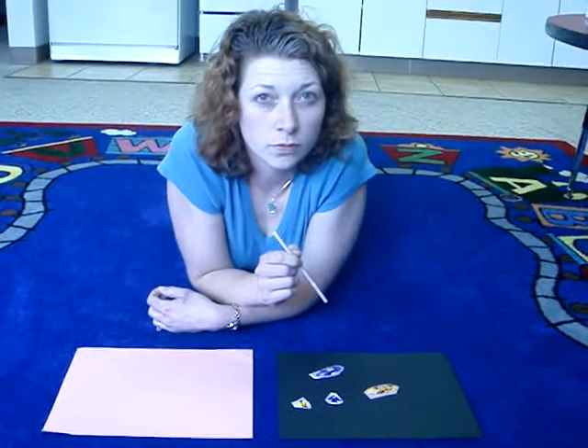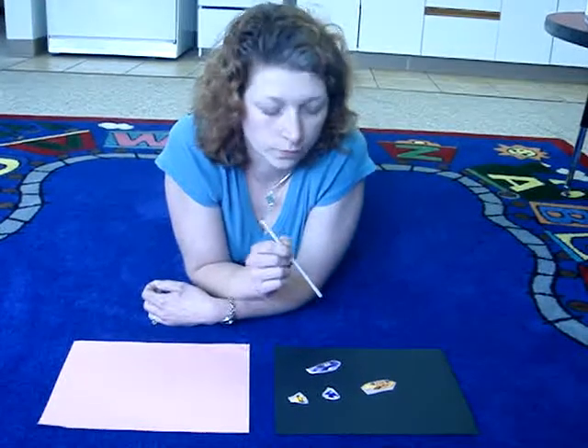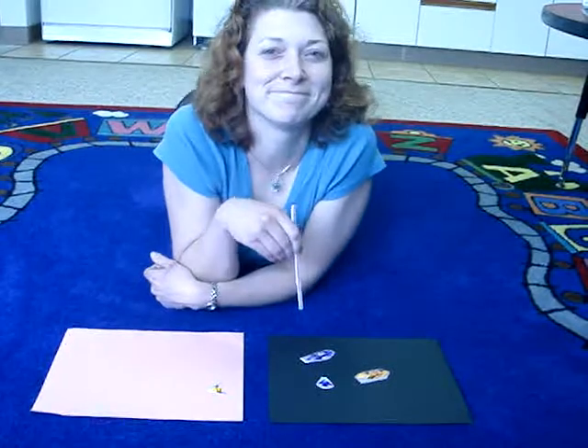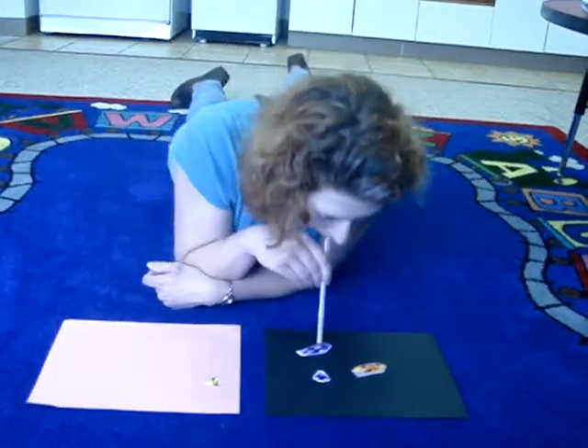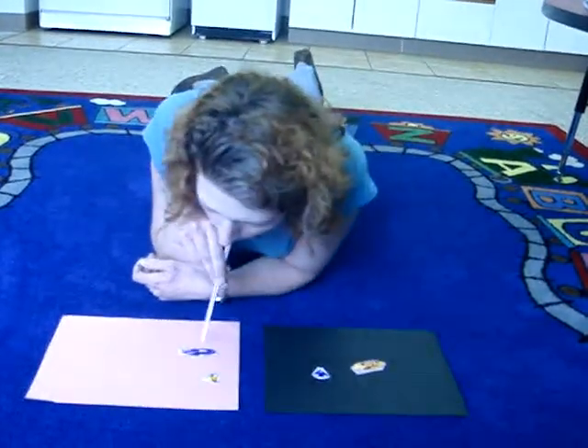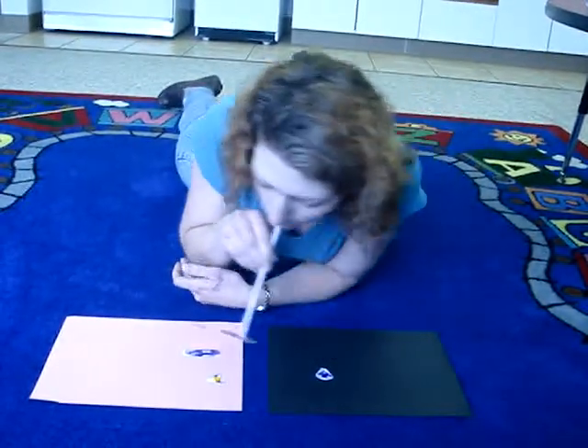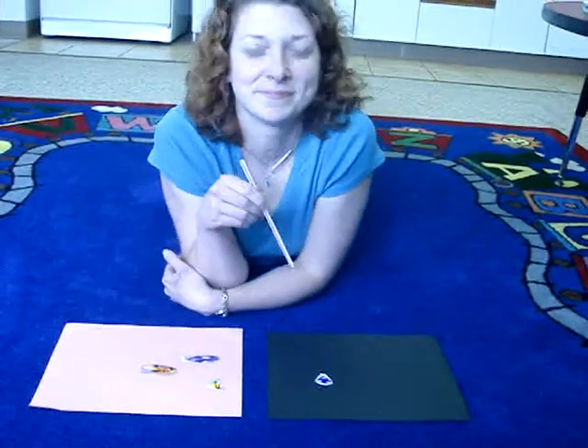Ready, set, go. Move fish. Move car. Good job. Move car. Move fish.